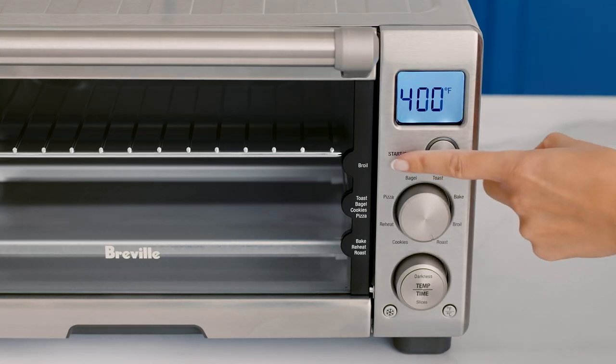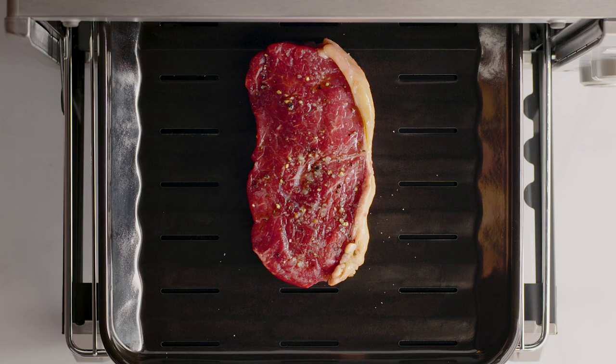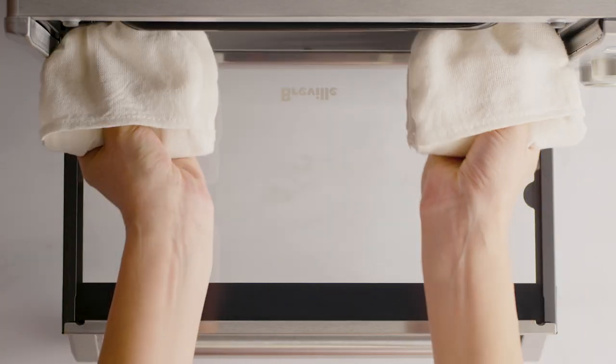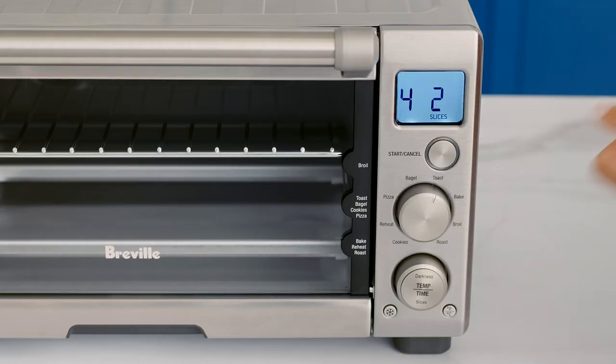First, insert the wire rack to the top position. Use the top position for thinner meat and the middle position for thicker cuts. Drop the broiling rack into the pan and place your steak in the center so that the Element IQ system can move heat around the steak evenly for optimal results.